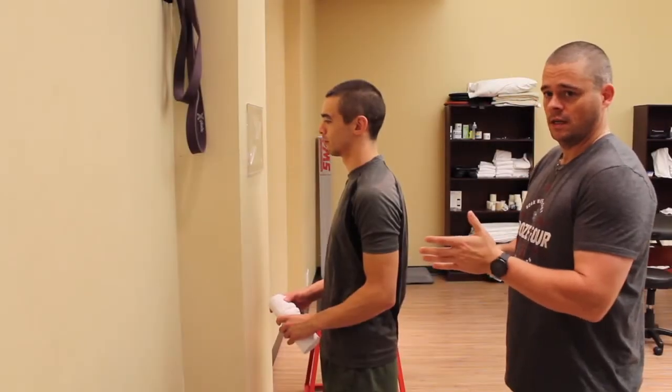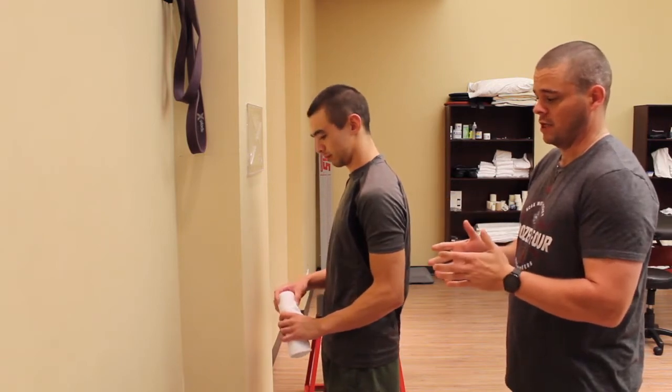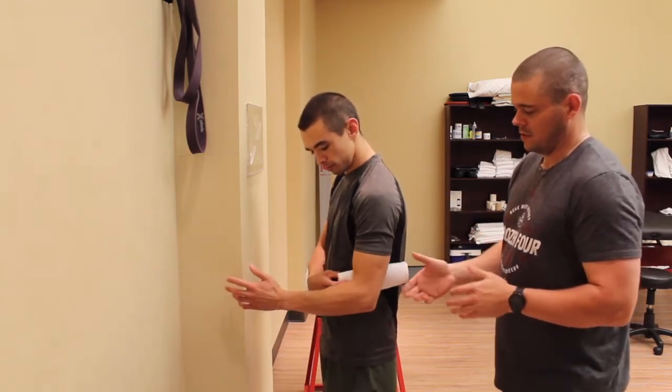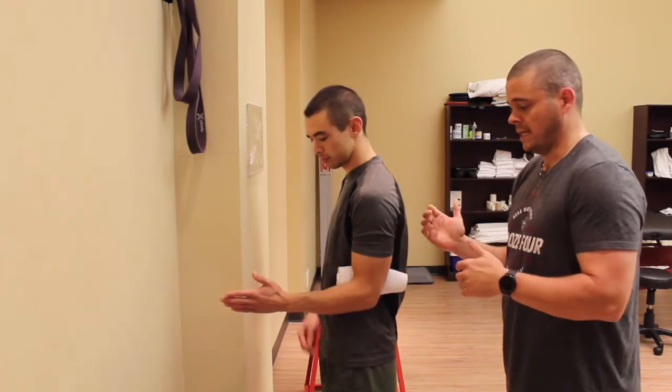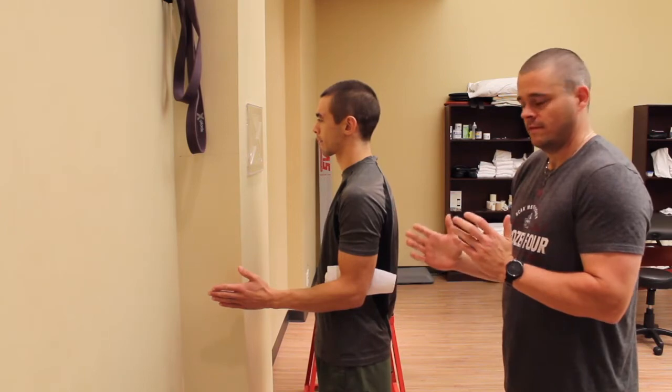Using a wall to help with internal and external rotation, we're going to work on internal rotation right now. One thing that's always good is to take a rolled up towel or something like that and put it at the elbow — just as a reminder to keep that elbow tucked in tight for the patient.